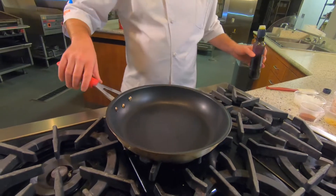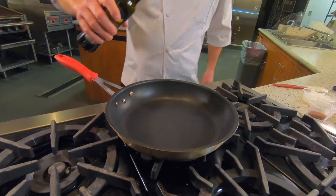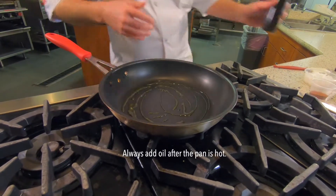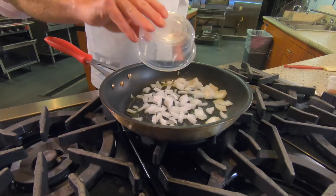We're going to start off with a really hot pan. I'm using a non-stick pan here to help things from sticking. I'm going to add some olive oil to my hot pan — always add the olive oil after your pan's hot.